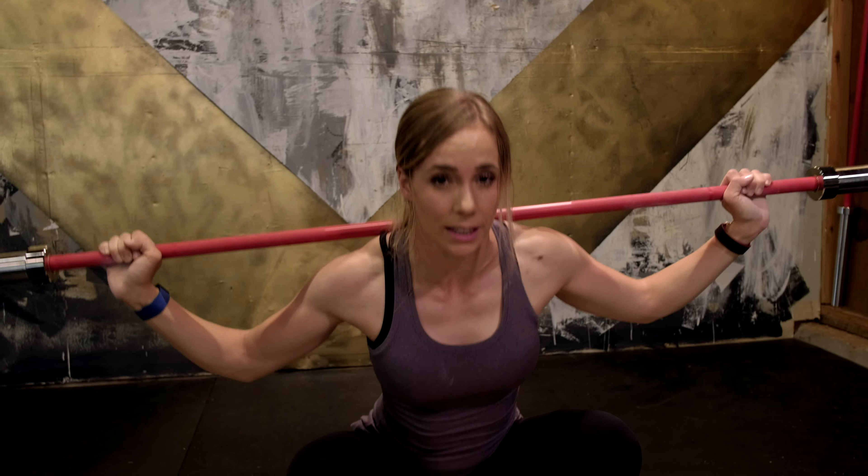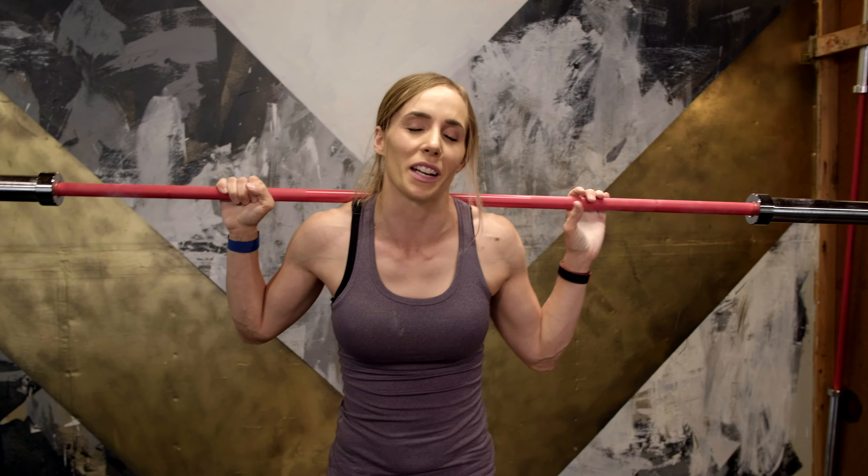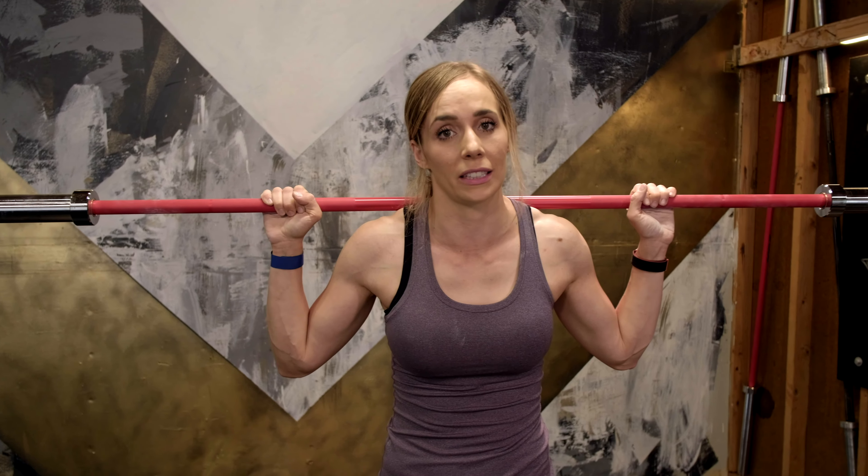I like to tell everybody to really exaggerate the movements, because if you do that, you're actually going to do it correctly. You're going to move like you care, and then it'll actually look good.